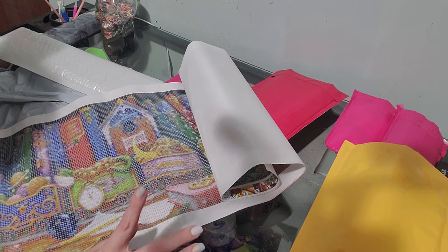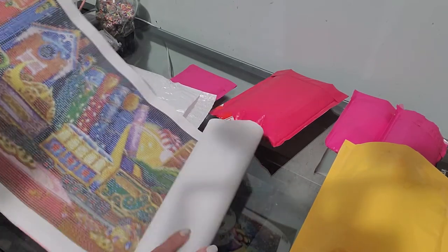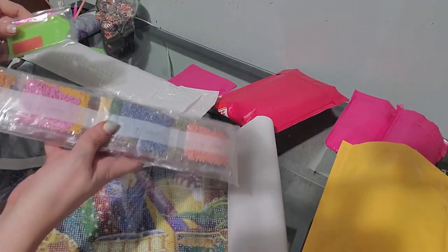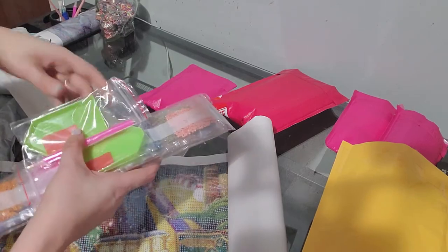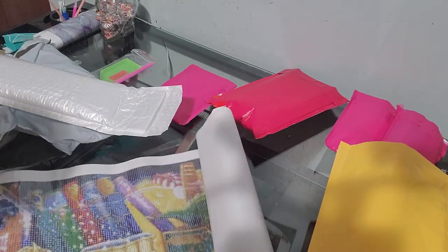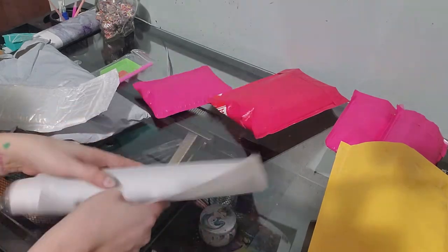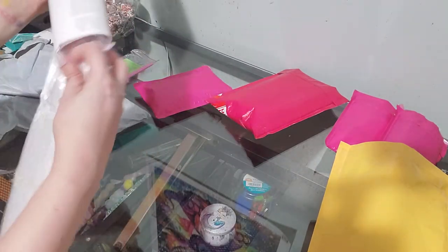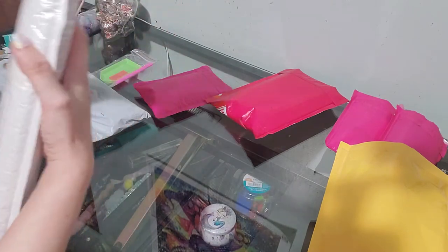I've been trying some new businesses lately and I will show y'all one I just bought my first kit from in just a second. But this painting has round drills, and I think it came with two tool packs — or one of the tool packs might be for the other painting. I'm gonna roll this back up; we'll get more into detail about everything when I actually start to do the diamond painting. This one is 90 by 30.